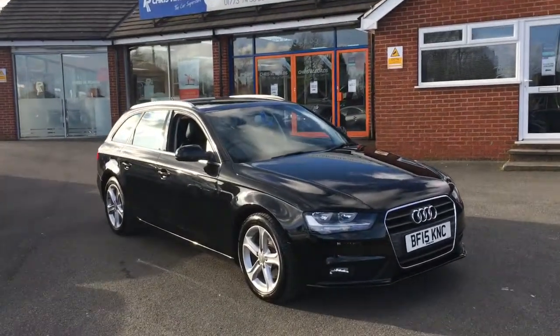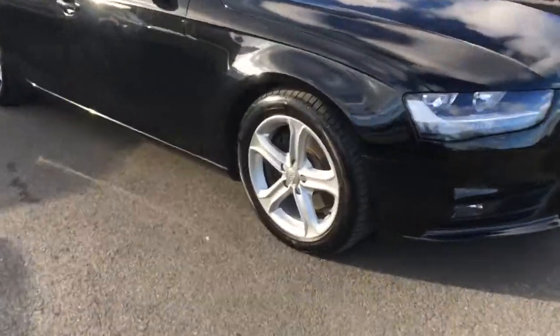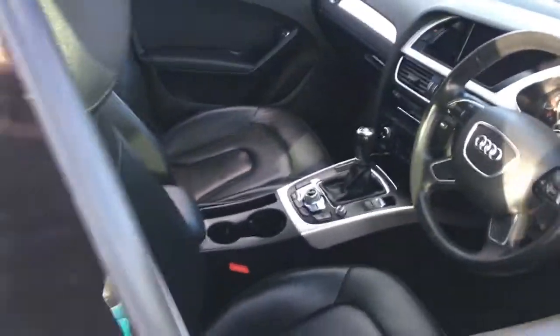Hello, this is Rob from Chris W Roads in Ripley. Here we have an Audi A4 Avant which looks really smart in black, got some really stylish alloy wheels as you can see just there, a quick peer into the interior — we've got some really comfortable leather upholstery and we've got some great features to get onto a bit later on in the video.